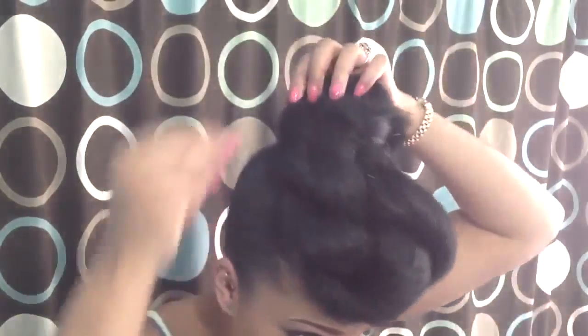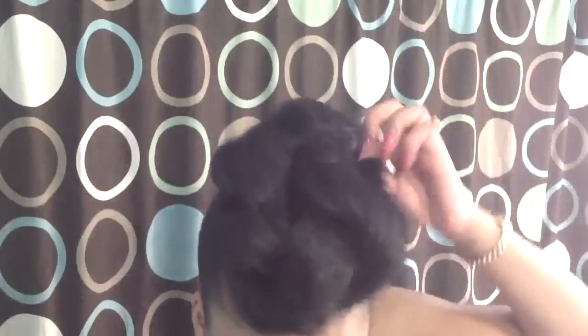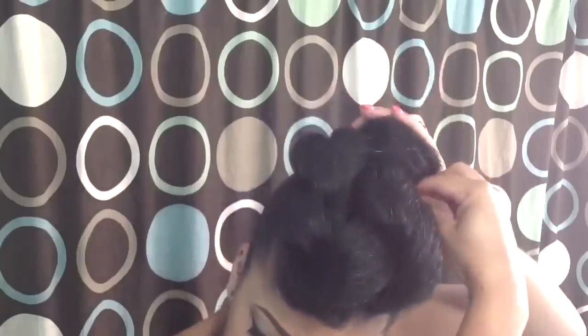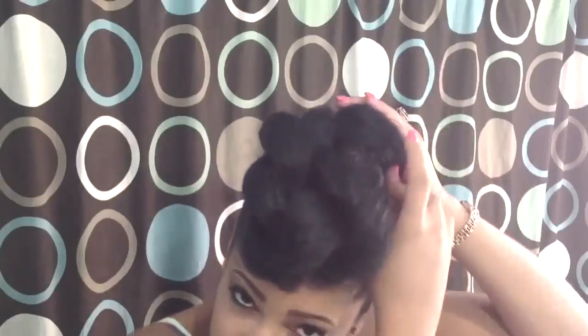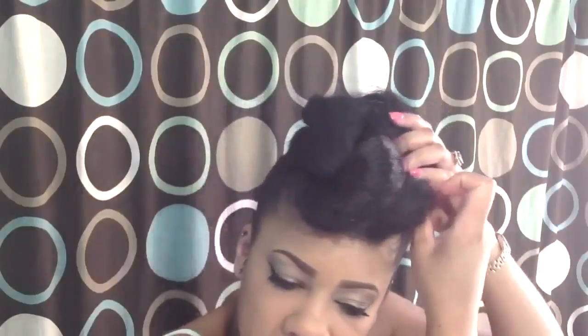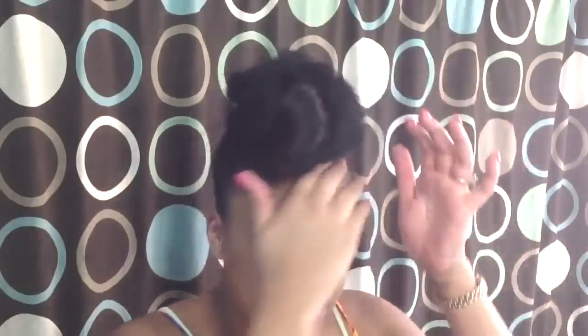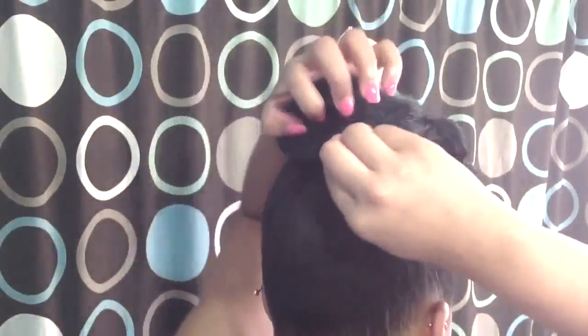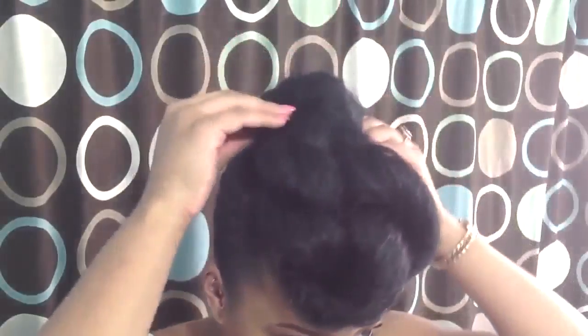For the part that is sticking out, just tuck that under the rest of the hair so it's covered up — you don't want that part to show. Pin it down until it feels secure. That's the front of the style, so it should look like this. If you have any hair left out, don't worry because we'll cover it in the next step.